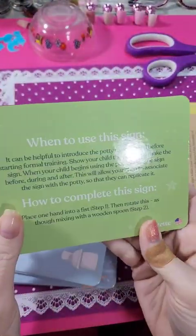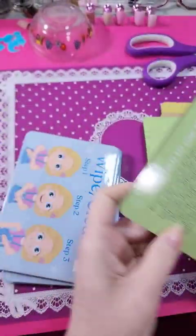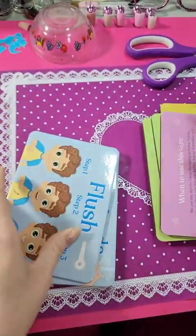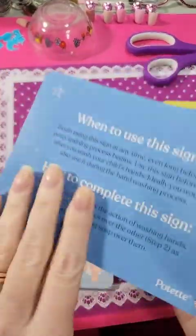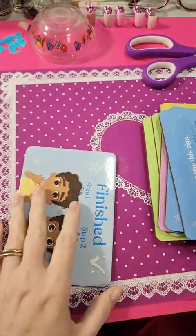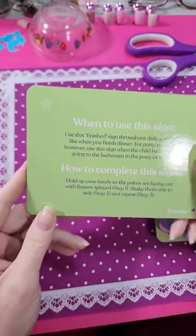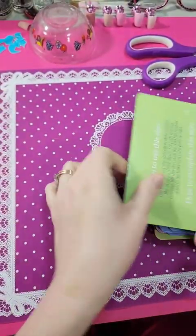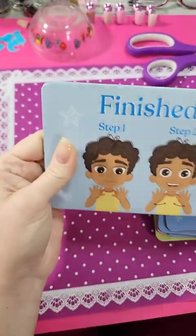Potty — when to use it and how to do the sign language for it. So it pretty much goes through the whole process of pottying. I like that. They're really nice and sturdy, so they should last you a good while if you take care of them.